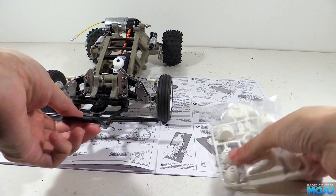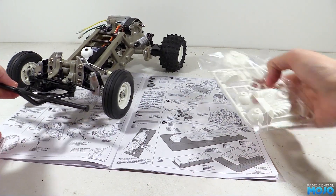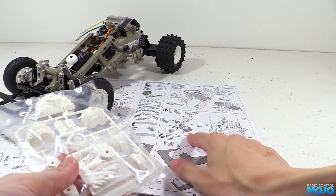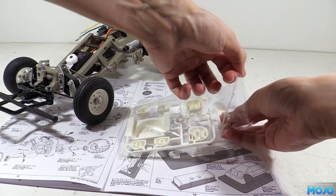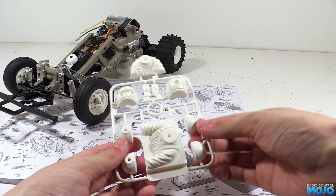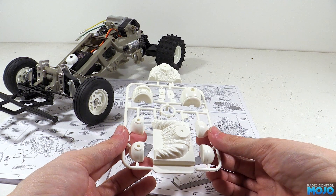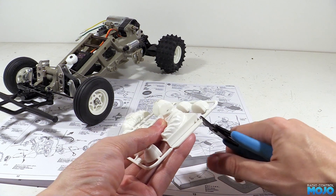Welcome to RC Modro. This week we're going to get the bodywork done for the Frog. At this stage of the build I tend to largely ignore the build order of the manual and kind of make it up as I go along, mainly because waiting for paint to dry between steps is a bit of a pain. It's better to have a few things running at the same time. We're going to be working on steps 27 to 32, which is essentially the end of the manual.